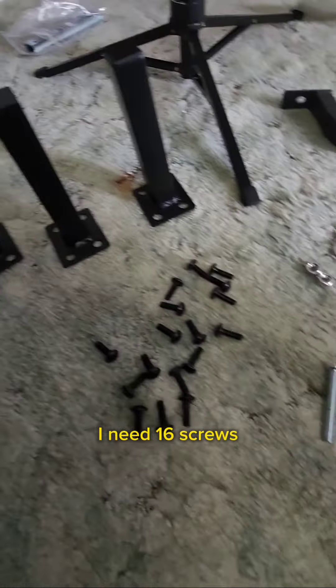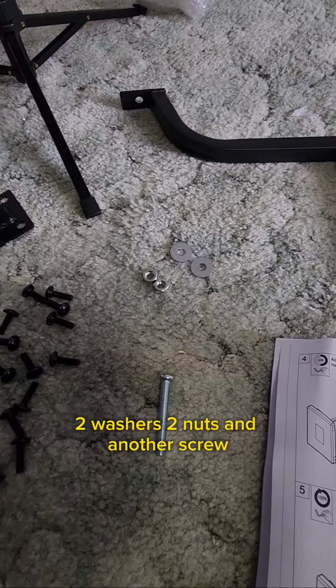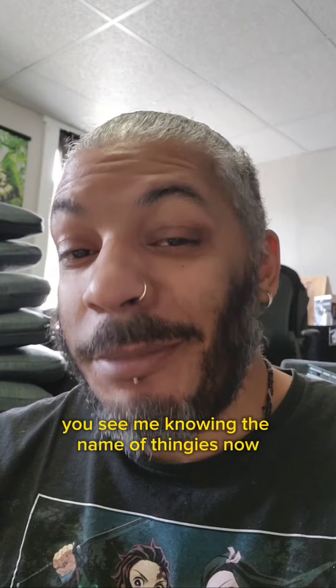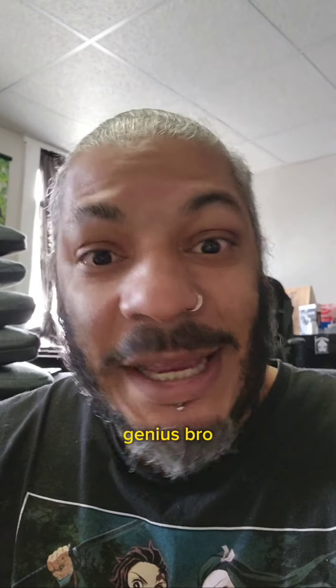To attach the legs I need 16 screws, two washers, two nuts, and another screw. Look at me knowing the names of things now — genius!